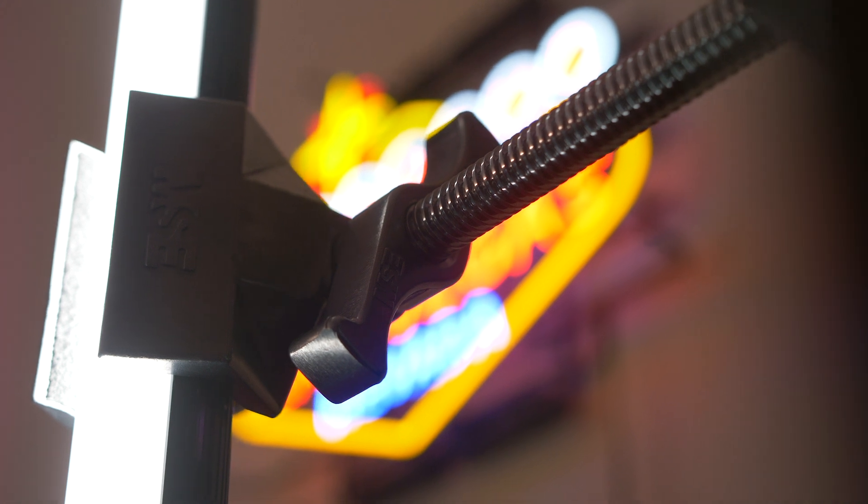Quasar tubes — super popular, really affordable. This Mathelini clamp costs $45. For that price, I can just get another one of these tubes. So I wanted to see if there was a way cheaper option for mounting these things.